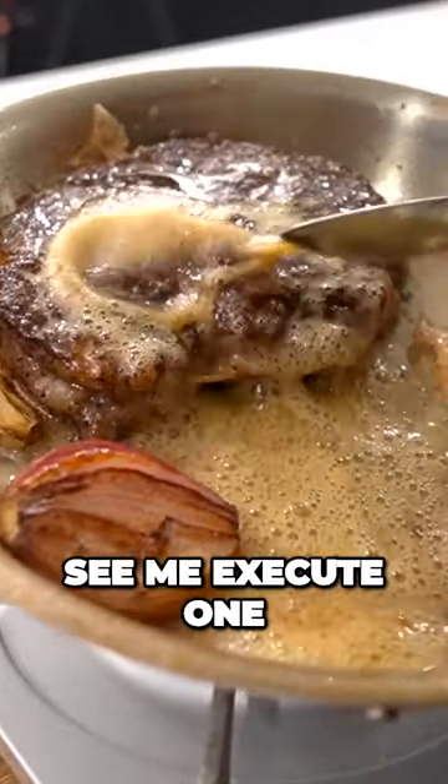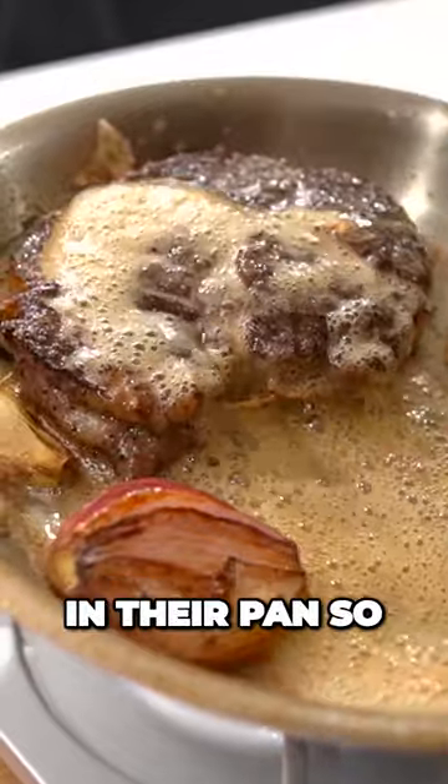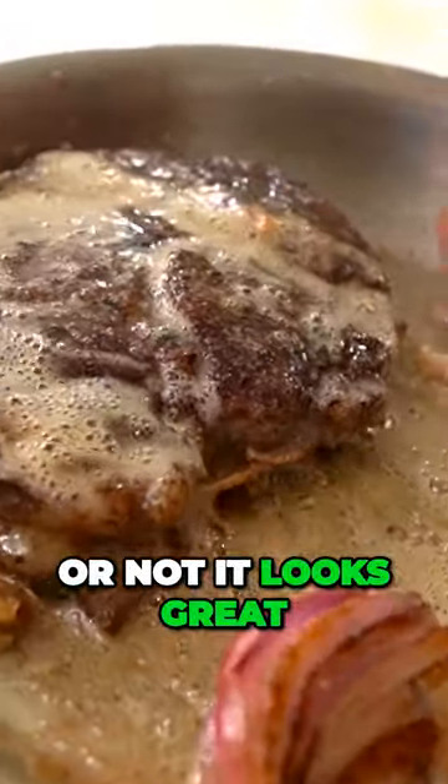Coming up, you're going to see me execute one of my perfect pan-fried steaks in their pan, so you can judge for yourself whether or not it looks great.